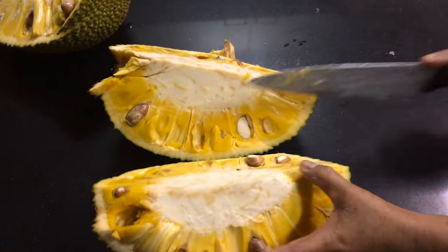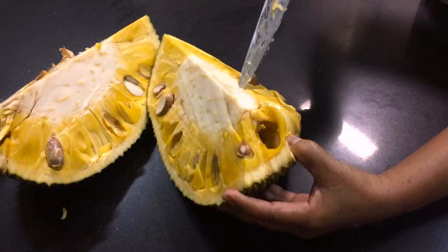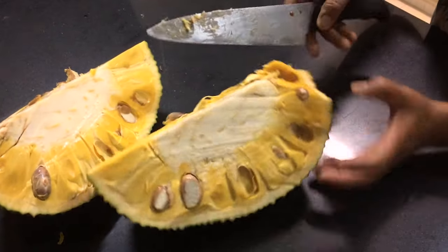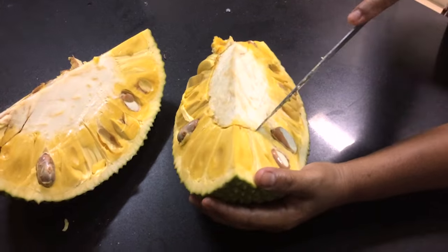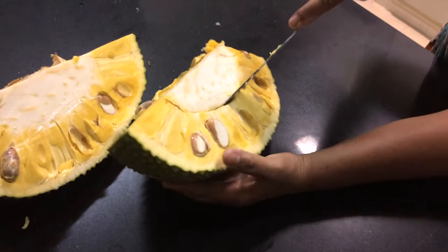There we go. Now we're gonna remove that core in the middle which is not edible. As you can see the knife is really messed up with all the sap, so we're gonna have to rub the knife with oil — the oil will help remove that sticky sap afterwards.